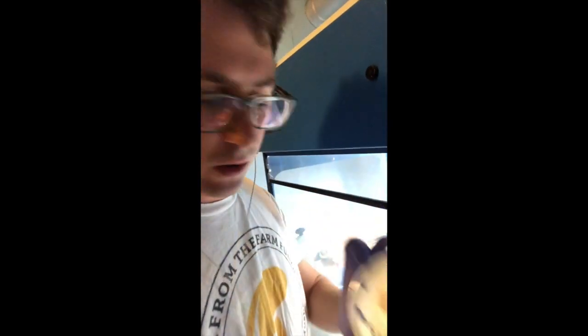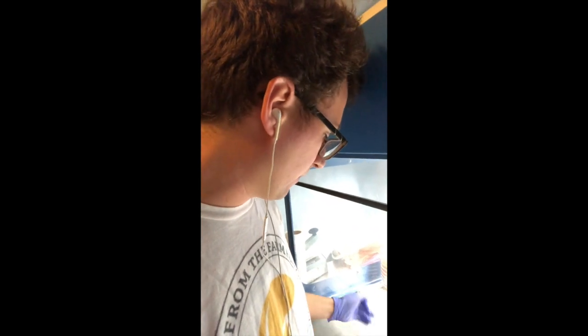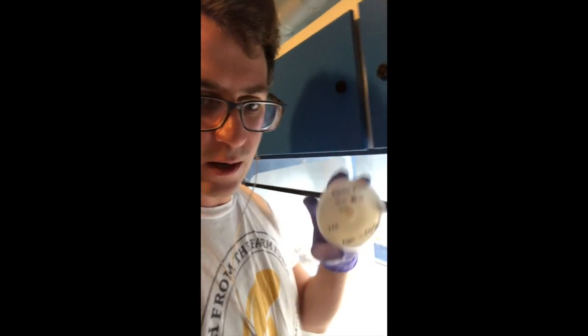We've got a local Colorado oyster from Jefferson County, then we've got another aspen oyster that was growing on cottonwood, and then we've got a flamulina species — a local enoki — that I'm going to be transferring onto agar. I'll just show you guys my process.